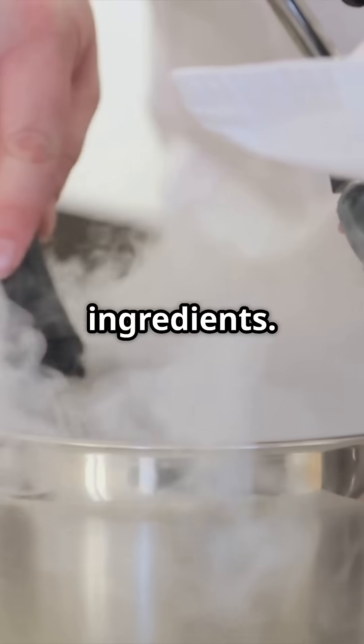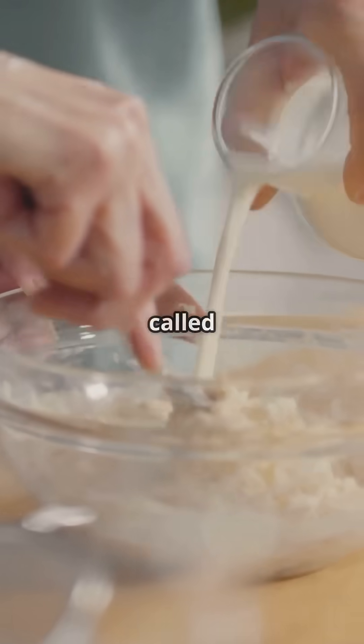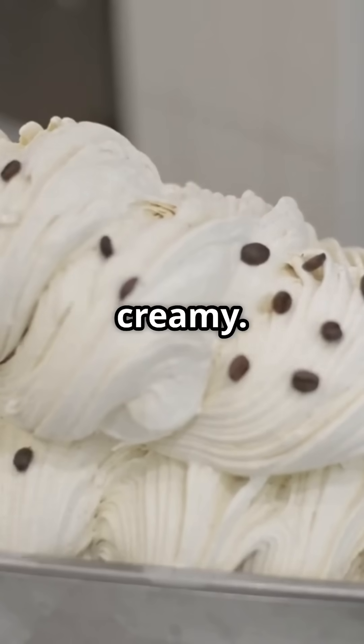First up, we blend the ingredients: a mix of milk, cream, sweeteners, and some secret helpers called stabilizers and emulsifiers. These make sure everything stays smooth and creamy.